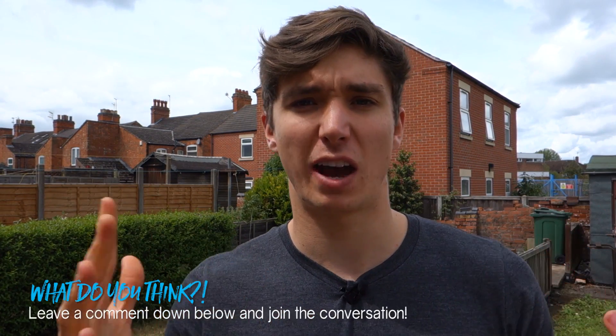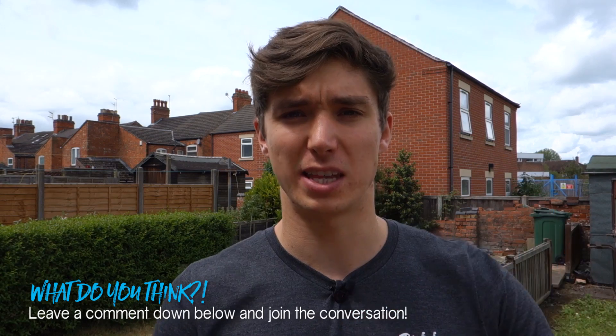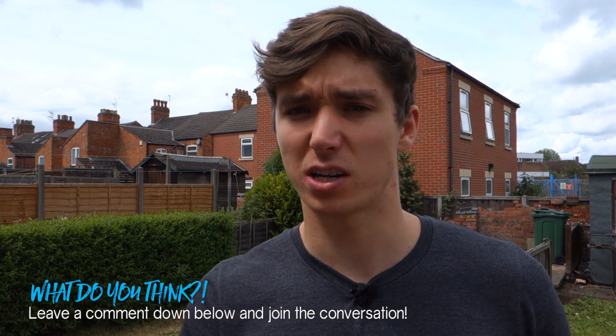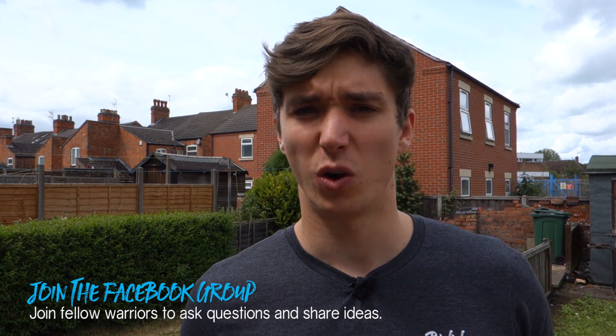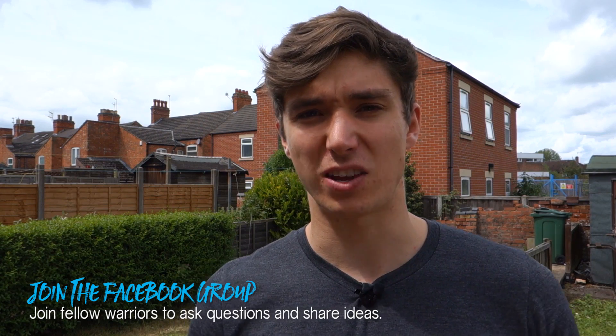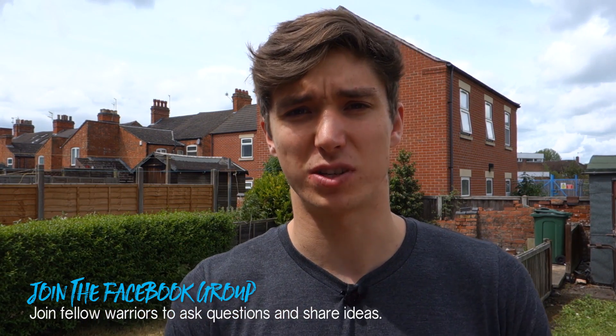So that's rep tempo in a nutshell. I think it's really important — something I try to take into every single training day and every single exercise set, because quality is more important than quantity. If you have any questions about rep tempo or anything in this video, leave a comment below, or you can join the Facebook group with over 1,500 other warriors to get your questions answered and join the community.